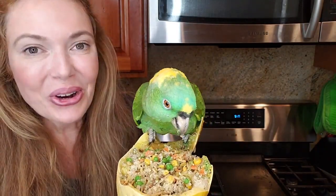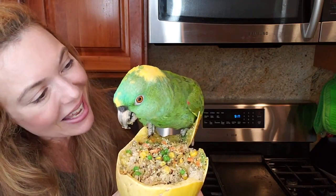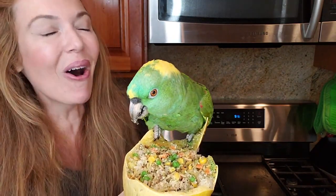Do you like it? Is it good? Yay! Baby likes it! Awesome!